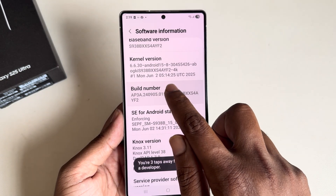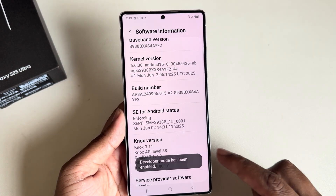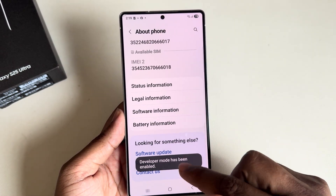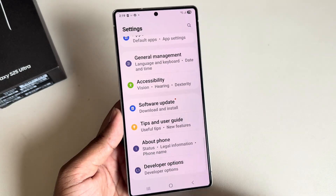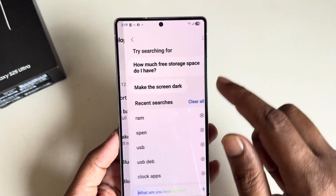You can see the Build Number — press the Build Number seven times. Once you press it seven times, Developer Options will be unlocked. Go back and you can see the Developer Option; press on Developer.